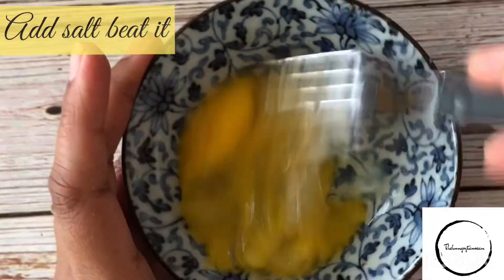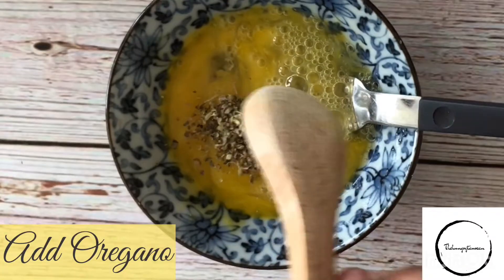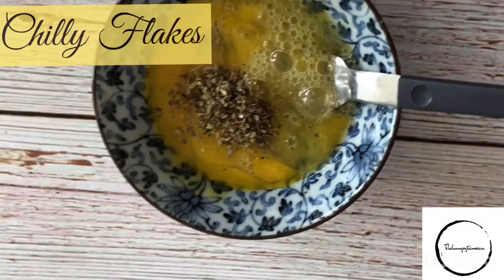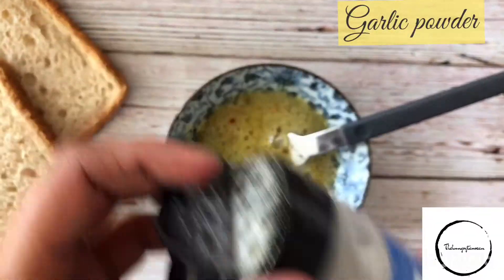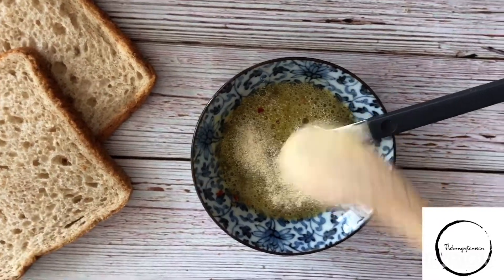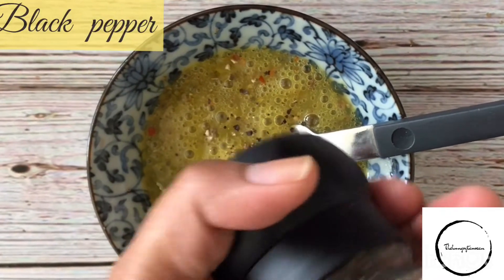Break the egg and add some salt to it, then beat it well. Now add some oregano and chili flakes — if you want you can totally omit the chili flakes, it all depends on your taste. Mix it thoroughly, then add some garlic powder and crushed black pepper. These are the last set of herbs and spices that we are adding.